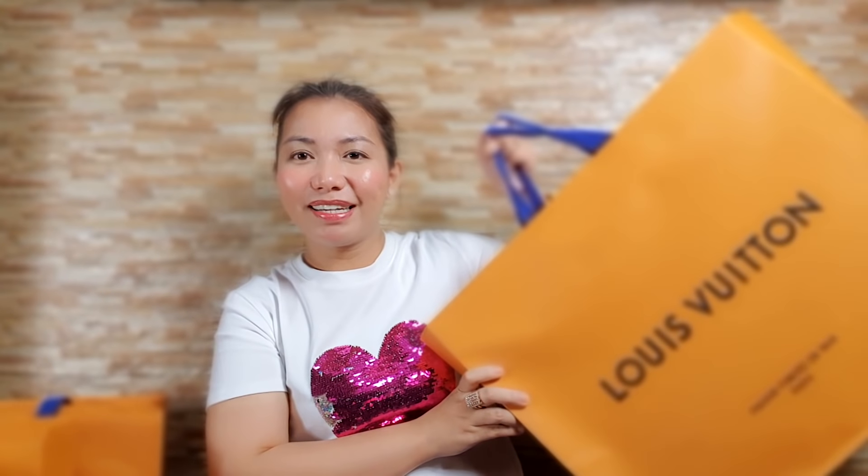I'm happy with all the wallets I got, guys. Most of them are really good buys. Now let's move on to our big box. What's inside this large box? Let's open it.